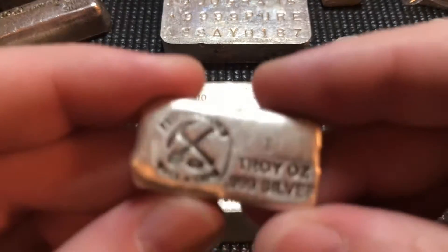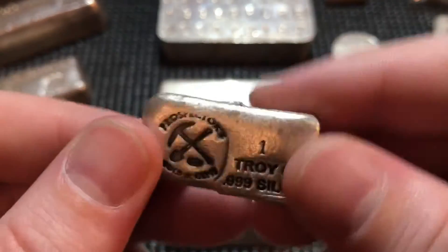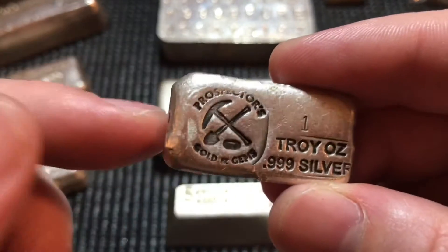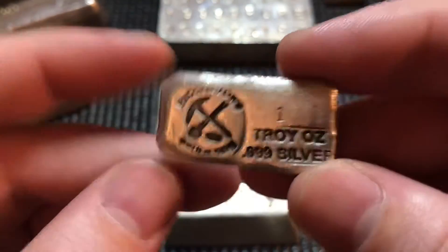I picked this one up at the LCS for cheap — I just didn't have one of these in my stack yet. I saw it in the bucket and figured I'd add it. I enjoy poured silver and I do like the looks of Prospectors Golden Gems bars. I had one or two other 10-ounce bars from them but not this variety, so I was happy to add it.